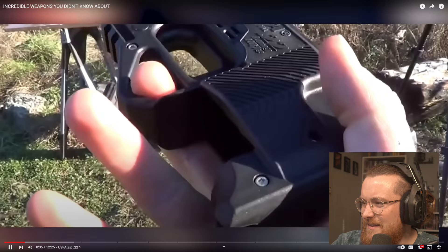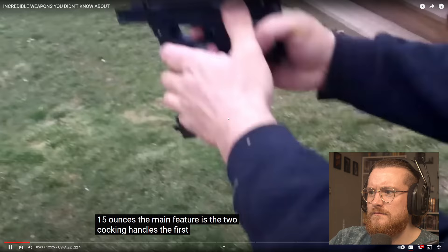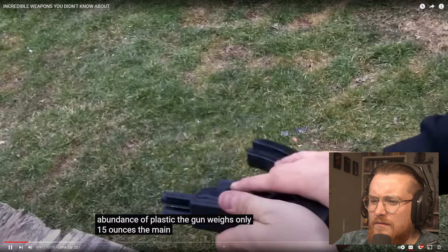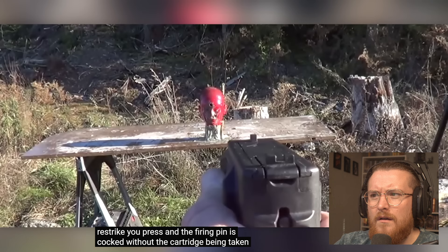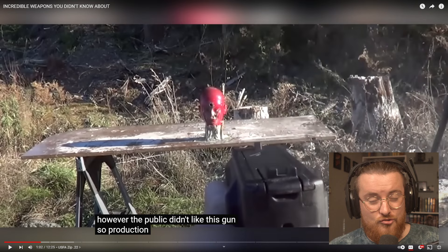The weapon is chambered for .22LR, a low-power version that's very popular for recreational and competitive shooting. Thanks to the abundance of plastic, the gun weighs only 15 ounces. The main feature is the two cocking handles. The first is the Zip Load — you press, and the bolt grabs the first cartridge from the magazine. When you remove your finger, the cartridge enters the chamber. The second is the Zip Restrike — you press, and the firing pin is cocked without the cartridge being taken. However, the public didn't like this gun.